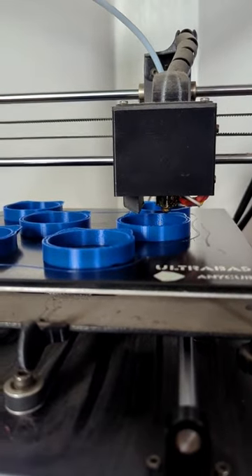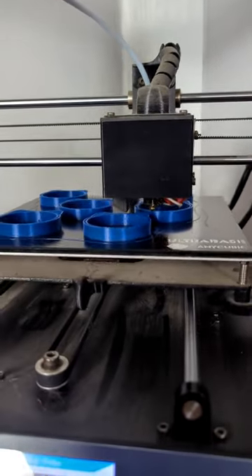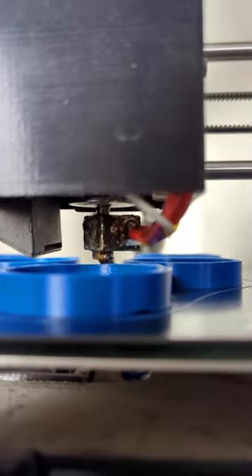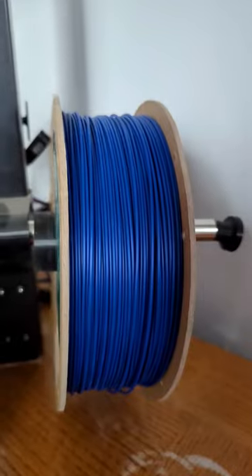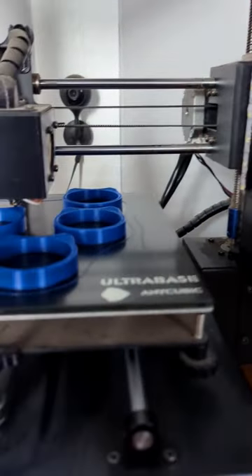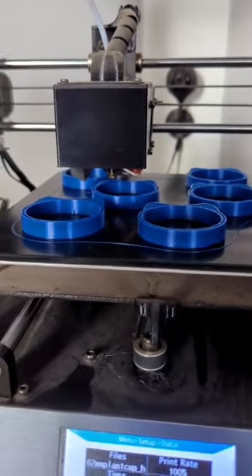It prints one layer of plastic at a time until it's done. The raw form of the plastic looks like this. It gets picked up from an extruder and then it gets fed out like this.